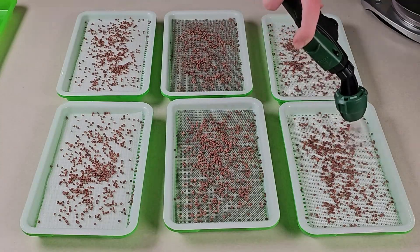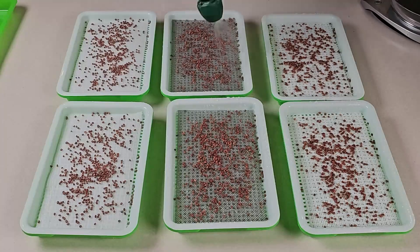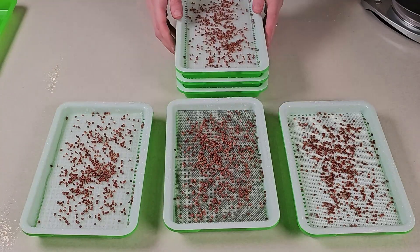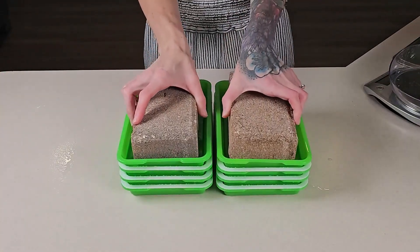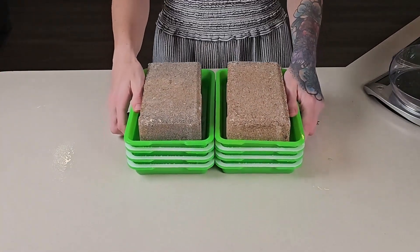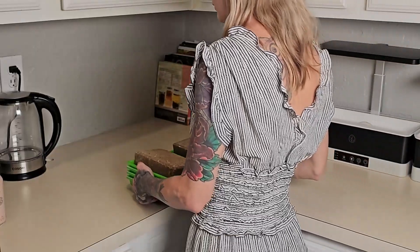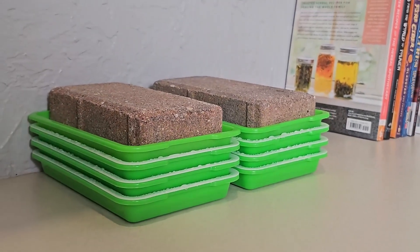Now that each tray has been seeded it's time to mist each one with some water. And now let's stack them. Now these are ready to move to a dark area where they can germinate. From this point forward I'm going to check on these twice a day morning and evening and we will follow them throughout the duration of their grow.